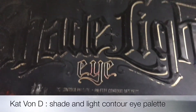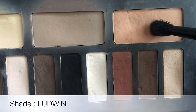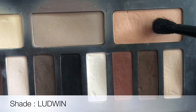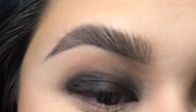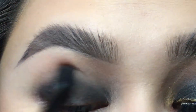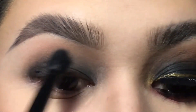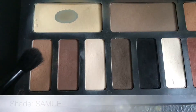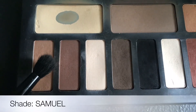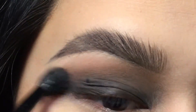Next, I'm taking my Shaded Light Palette by Kat Von D and I'm going to be using the color Ludevin. We're going to help soften up the edges with that color, so I'm applying that all over the crease. Now we're going to take Samuel in the same brush and apply that to the crease one more time just to really give it some definition.